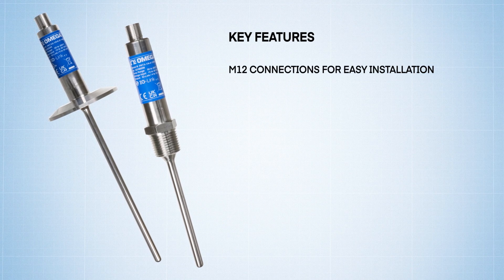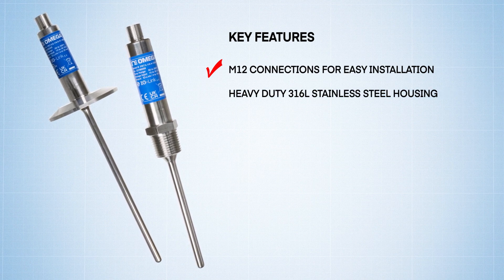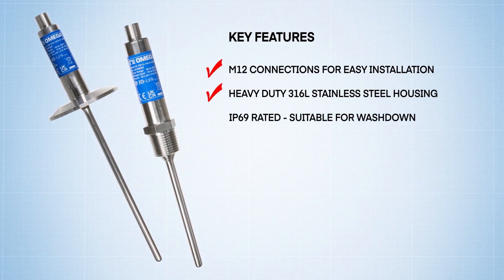They feature easy-to-install M12 connections, eliminating the need for stripping and crimping cable ends or using junction boxes, and a heavy-duty 316L stainless steel housing that's IP69 rated, suitable for wash-down environments.